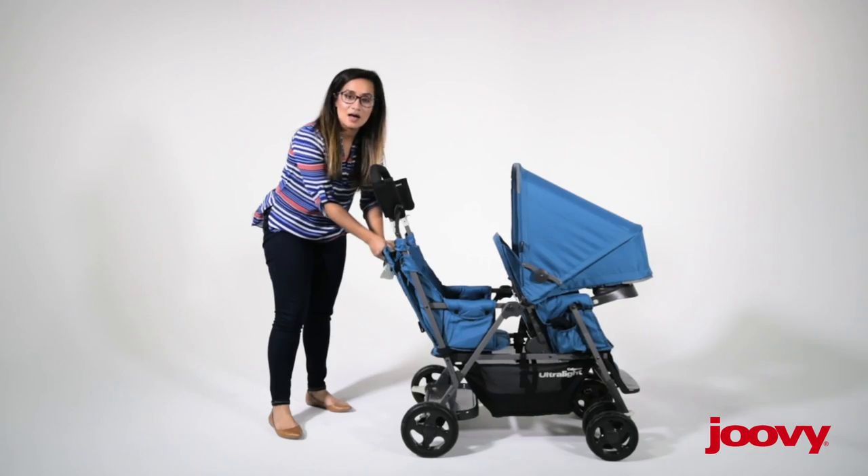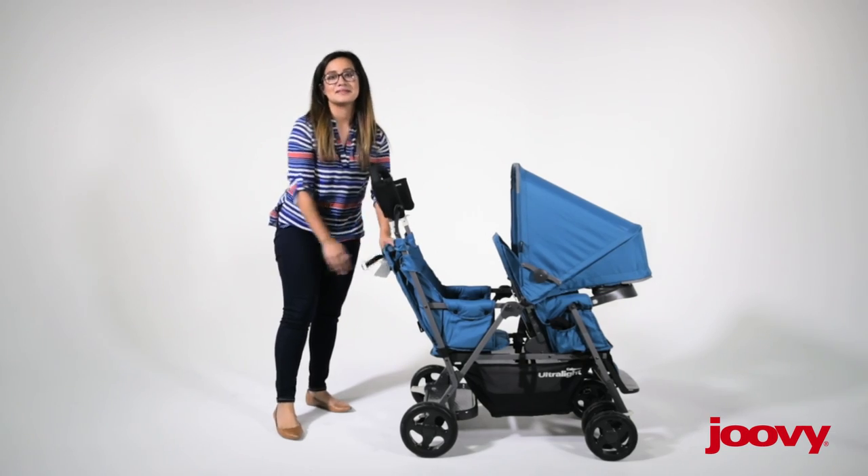And that is how you install the Caboose rear seat. That's it.